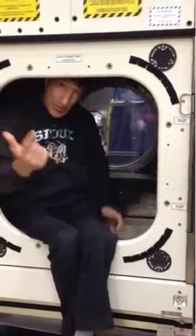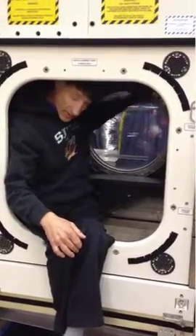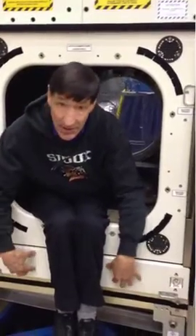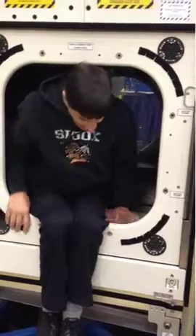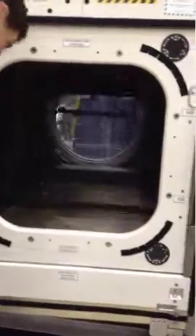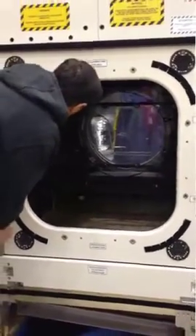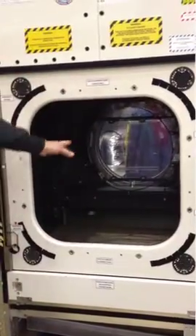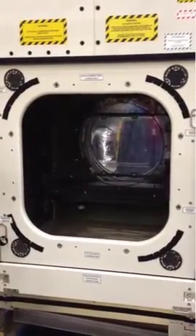If I'm installing a payload like the telescope, I'd remove this. There's a stowage locker here — it would slide into here for stowage, a place to put your stuff. And then I would deploy the bump shield, which is this. It's transparent so that while you're working you can either look out or get daylight coming in.